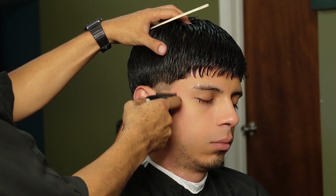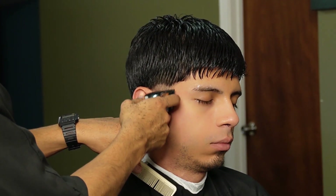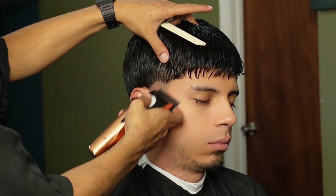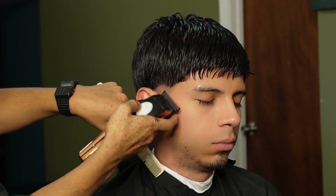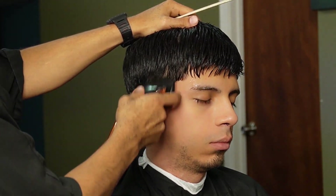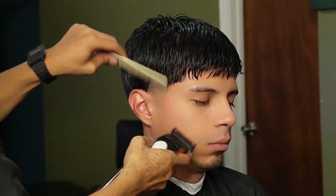Now that we're done creating our first guideline, we can move on to our no guard all the way open and create our second guideline. We're going to use the lever all the way closed and midway to help erase that initial guideline. Now that we're done erasing our initial guideline, we can move on to our one guard all the way open. We're going to use the same guard and use the lever to soften up the line and get it ready for the half guard.